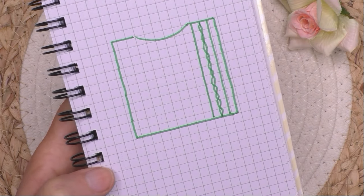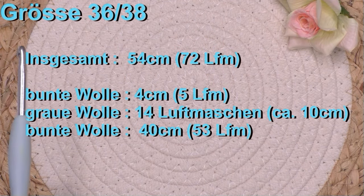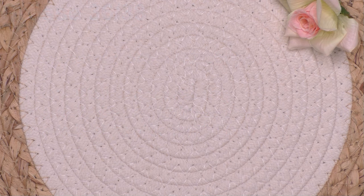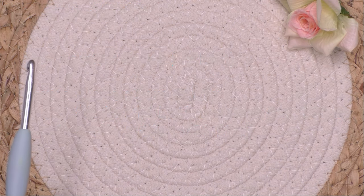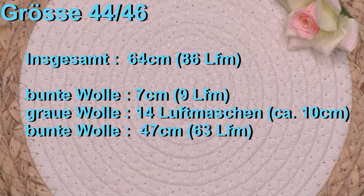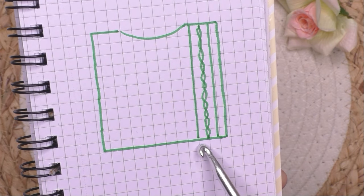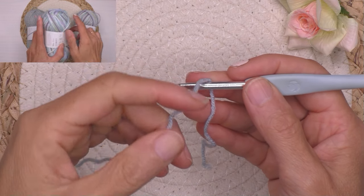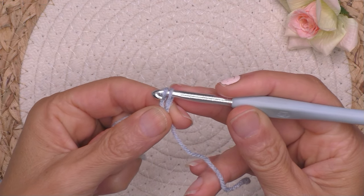Wenn deine Maschenprobe größer ist, nimmst du eine Häkelnadel 0,5 kleiner; wenn deine Maschenprobe kleiner ist, nimmst du eine Häkelnadel 0,5 größer und versuchst es dann wieder. So sieht heute unser Schnittmuster aus. Hier kommen die verschiedenen Angaben in Zentimeter für Größe 36/38, 40/42 und 44/46. Die Luftmaschen stimmen nur, wenn deine Maschenprobe ungefähr gleich wie meine ist. Das Band hier bleibt immer 14 Luftmaschen breit. Wir nehmen den Faden von der Mitte der Kugeln. Wir fangen an mit der bunten Fahne und der großen Häkelnadel Nummer 5.